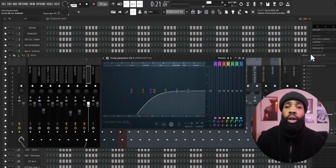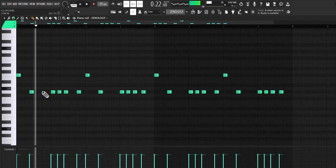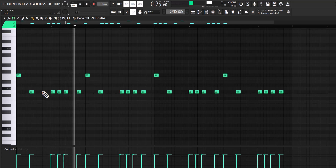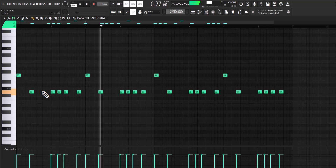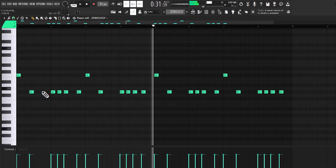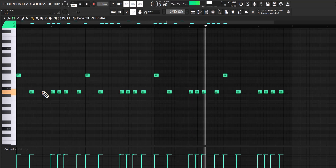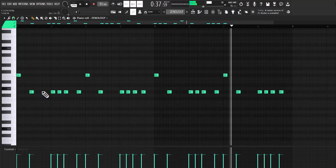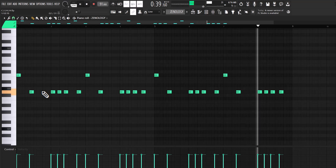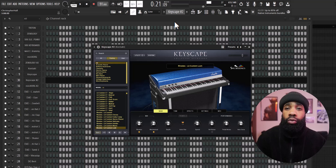For the effects on the bell, all I have is the EQ. You already know I gotta throw the alpha bass in. Next I got these Rhodes out of Keyscape.